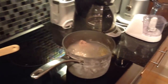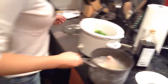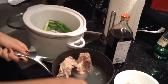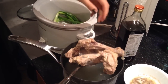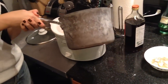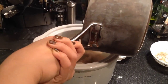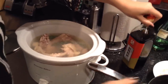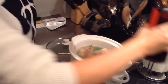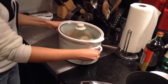Now let's get the slow cooker ready. I've already placed the spring onion and ginger at the bottom. I'm going to transfer all the chicken bone and liquid into the slow cooker. Then add one tablespoon of cooking alcohol. Set it to high and cook for two hours.